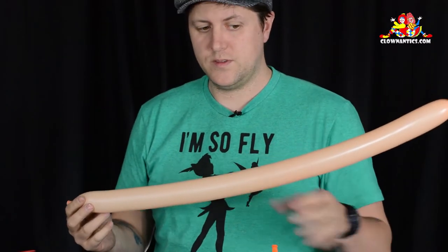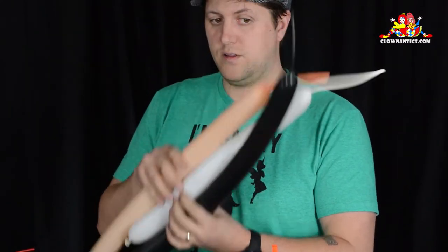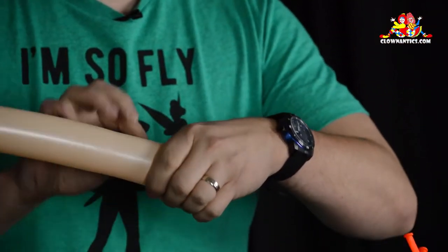We're going to need a peach blush, a white scrap, and a black balloon. We'll start with the peach blush. You're going to want to leave roughly a little bit more than a hand width, or four to five inches, uninflated.